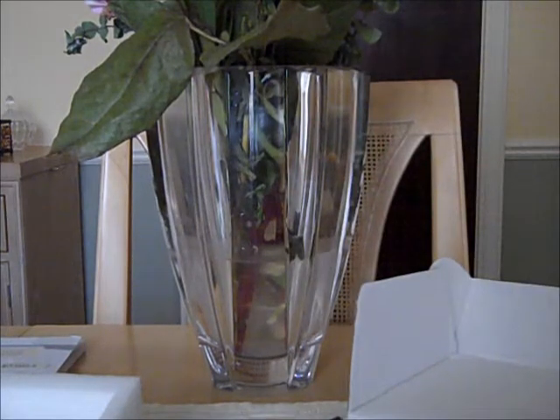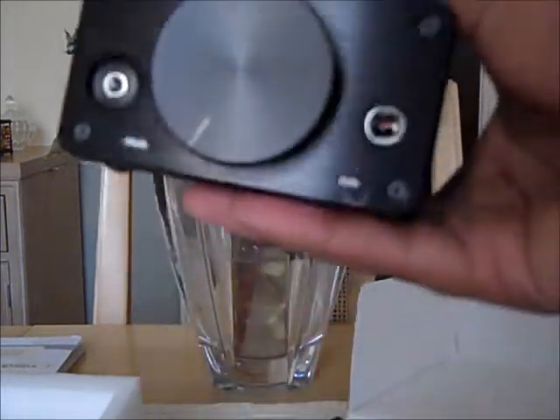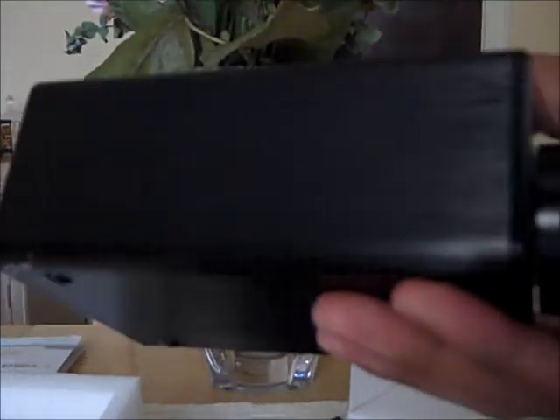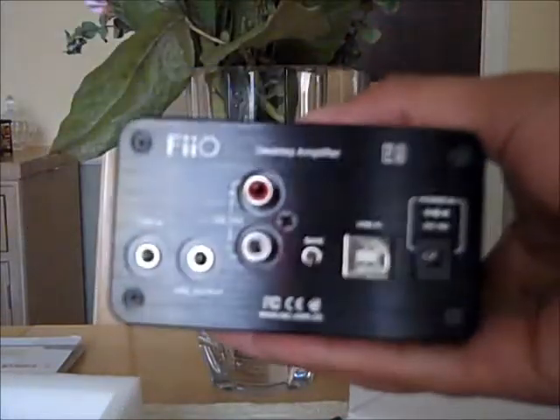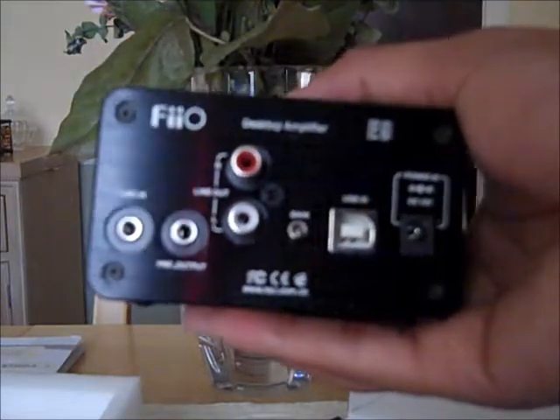And yeah, there you have it. It's very simple, very elegant. I thank the folks at Fiio for sending me a review sample, and I will have my review posted in the very near future, just after I've had a chance to listen to it and give it my full thoughts. So, there you have it — this is TheGame21X signing off.